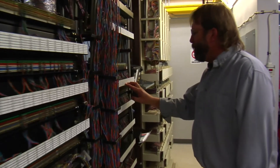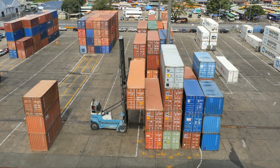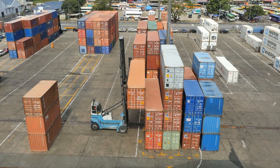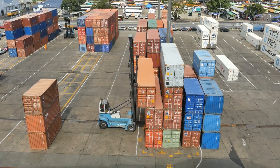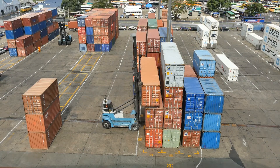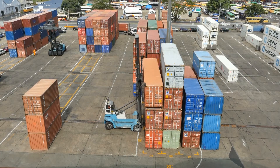We can use both recycled computer hardware components, such as old data center racks, or even in some large-scale data centers, they will decommission entire shipping containers that are pre-retrofitted for service. This means somebody could, instead of having to take that shipping container and dispose of it, could immediately use it as-is to grow crops.